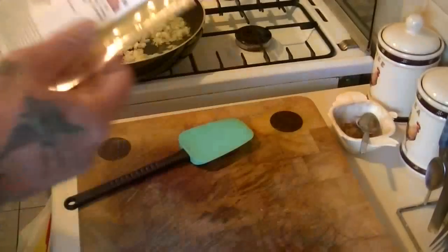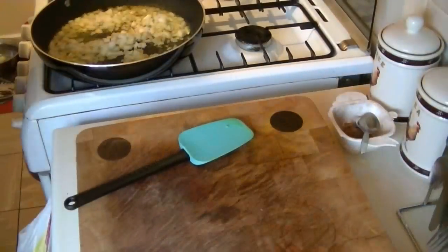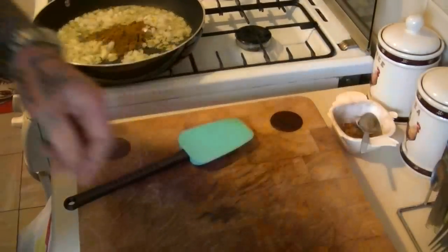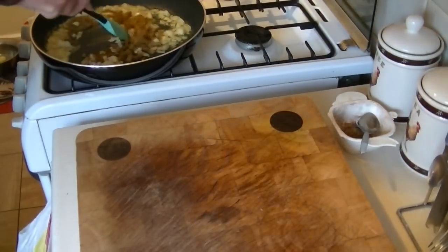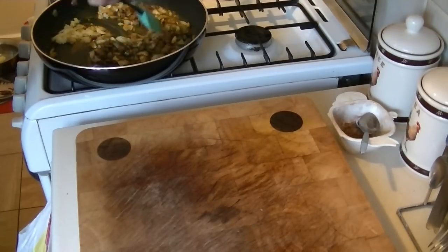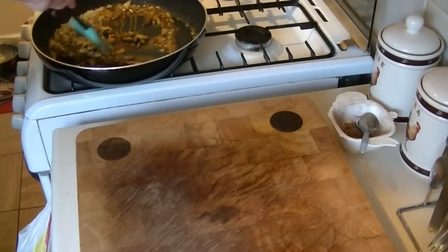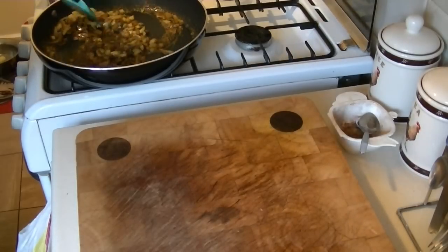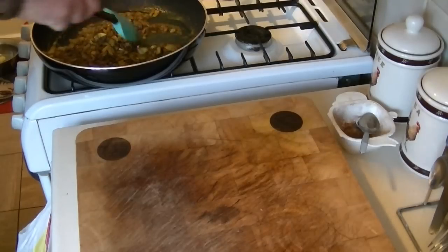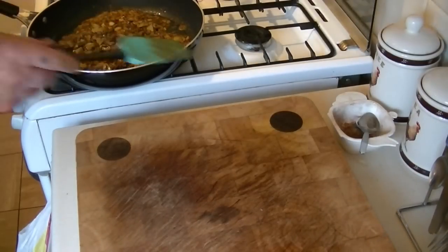We're going to add the tikka masala spice — one heaped teaspoon — to the onions, and a little bit extra for good luck, and stir that in. We're in a slightly bigger frying pan now. Turn that down, let them cook, simmer a bit and let them soften up.